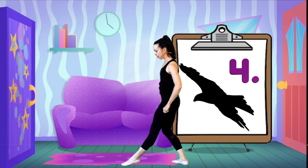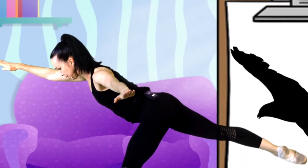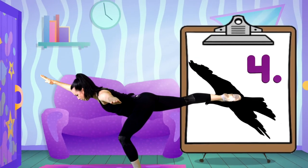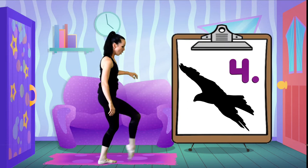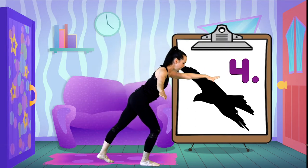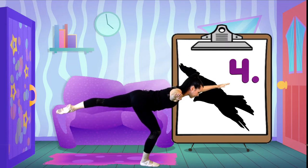One foot, opposite hand, and let's tip. How long can you hold that for? I think I might need a break. Let's switch sides - one foot, opposite hand, and tip. Making a long line, soaring through the sky.